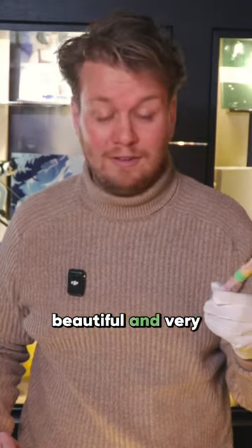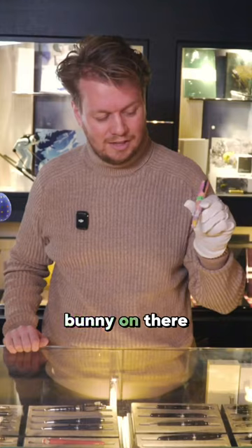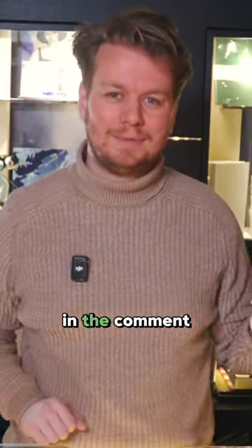It's a beautiful and very cute fountain pen. As you can see here in the close-ups, there's a little bunny on there with an X, perfectly for Easter. How many Easter eggs did you find in this video? Let us know in the comment below.